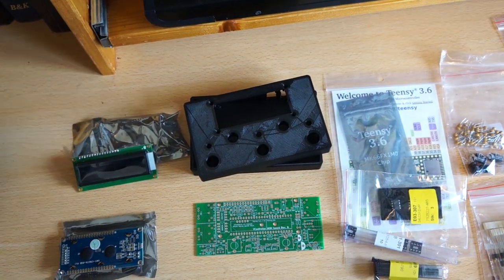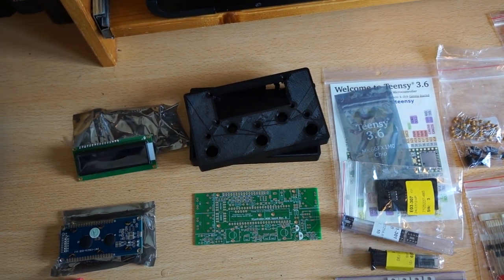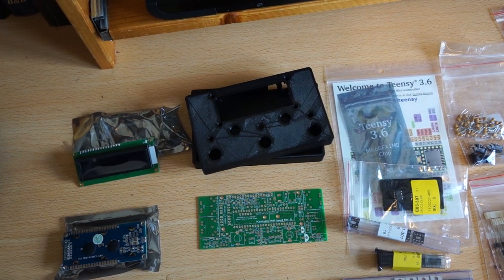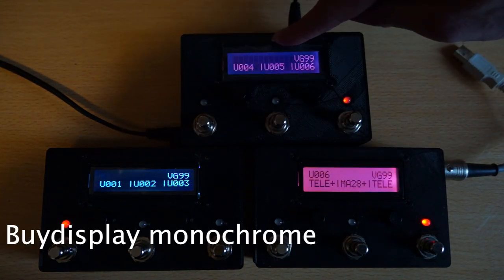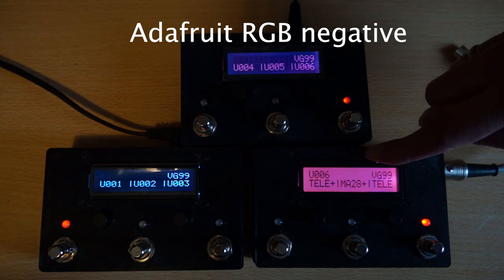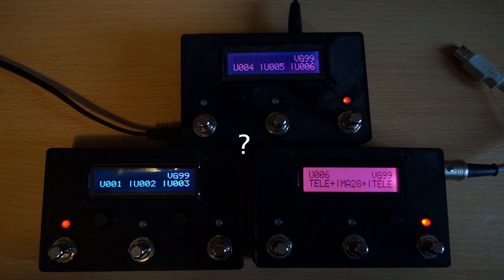We'll look at some possibilities if you don't know anybody with a 3D printer or you don't have one yourself — you could possibly have this made for you. But before you start ordering stuff, you need to decide which kind of VC-mini you want, and the difference is in the display. You can get a monochrome display or you can get colored RGB backlit displays, and there are actually 3 types.